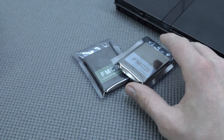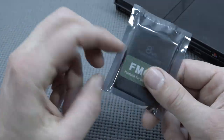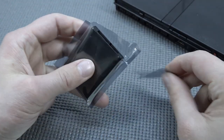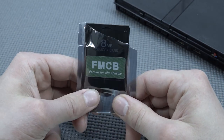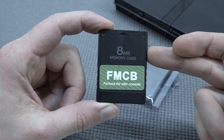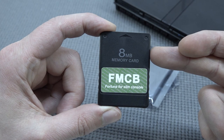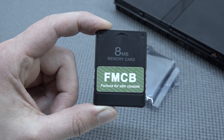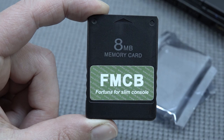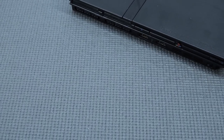We do have a USB solution, and then there's another FreeMCBoot — basically an older edition. This is the version we're going to need if you have a problem. This is the special edition: the Fortuna for Slim console — it already says it. So if you have issues, you need to use this particular version. This will unlock every single PlayStation 2 Slim, though take it with a grain of salt because some devices may still have issues. The 90,000 series models had issues with this, and the PS2 TV had the same issues.